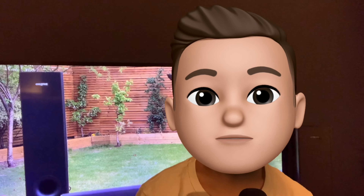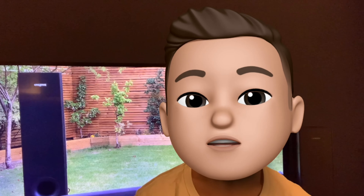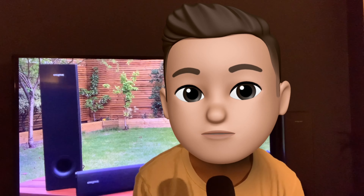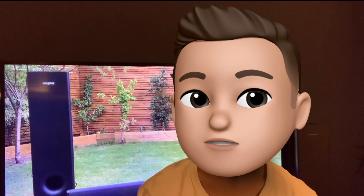Going back to Bluetooth, you can connect these speakers to devices like your phone and play music or anything on the speakers from your device. This is a bonus feature but definitely nice to have.